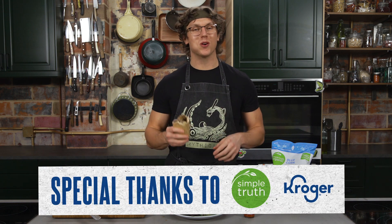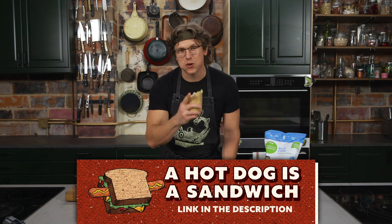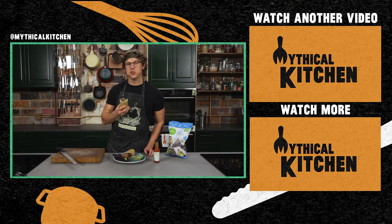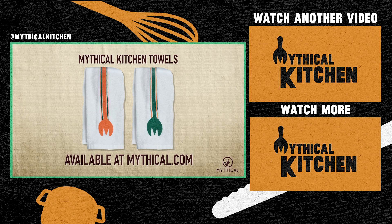Thank you again to Simple Truth and Kroger for sponsoring this video. Remember, they've got everything you need to kick off the year eating healthy in whatever form that takes for you — order Simple Truth products or pick up or delivery from your local Kroger family store today. Thank you so much for stopping by the Mythical Kitchen. We've got new episodes out every week and new episodes of our podcast out every Wednesday wherever you get your podcasts. Hit us up on Instagram with pictures of your meat burritos — hashtag dreams become food. We'll see you all next time.